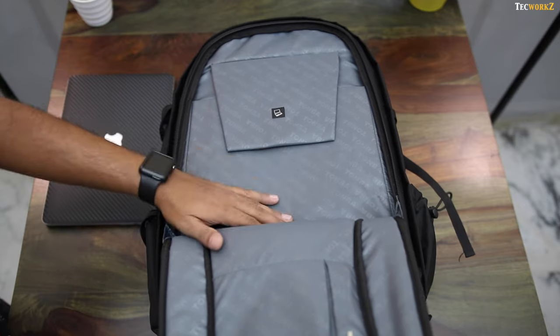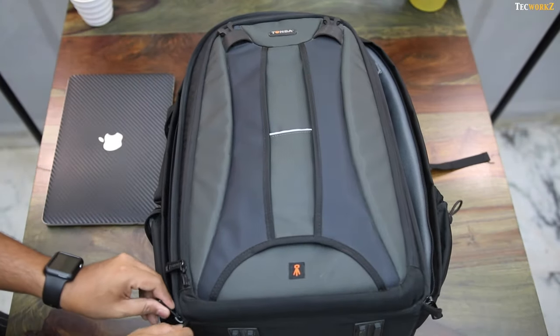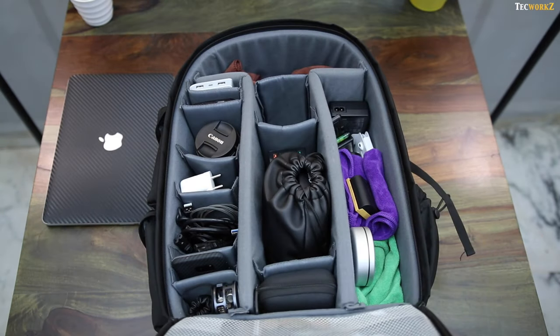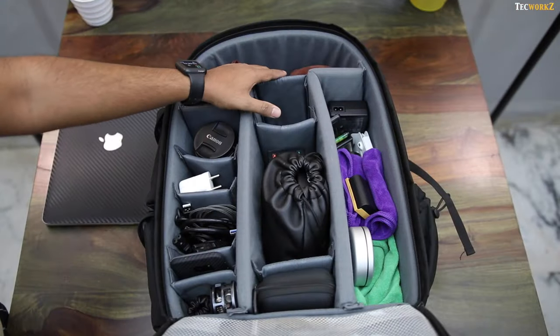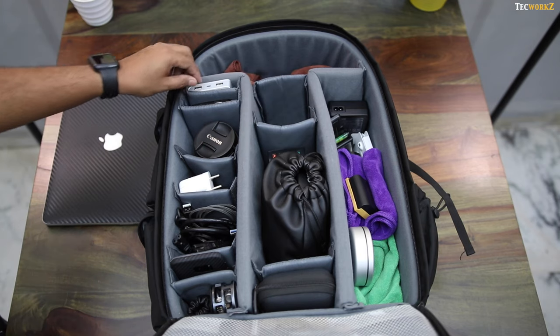As we get to the main compartment of the bag, you can see how much stuff I can fit in here. The most important thing in the bag is my camera, which is the Canon 80D with the Sigma 18-35mm f1.8 lens — both of which go in these sections. But right now I am shooting with it, so you can't see them here.